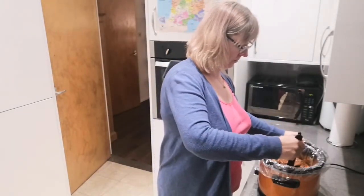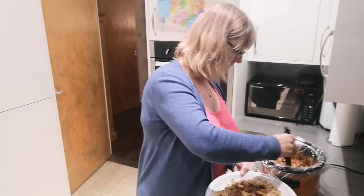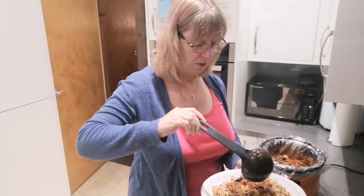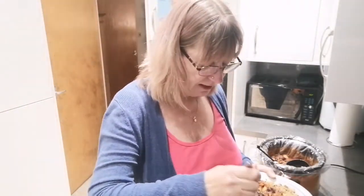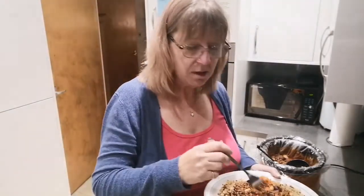Well my lovelies, I wish you had smelly vision because I've been smelling this cooking all day and it smells lush! Here we go — I've got some brown rice and quinoa to go with it, keeping it healthy. Oh, if I say so myself, it's bloody gorgeous! Be good, stay safe everyone, and I'll catch you next time. Bye!